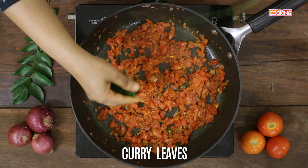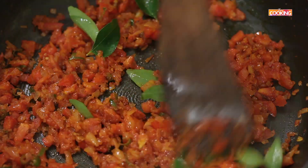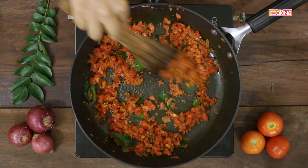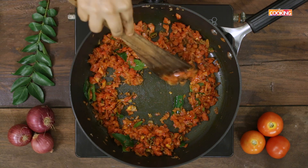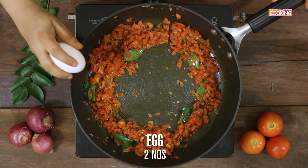Add some fresh curry leaves. You can see the tomatoes have become mushy. Now make a well in the center of the pan and crack open 2 eggs.